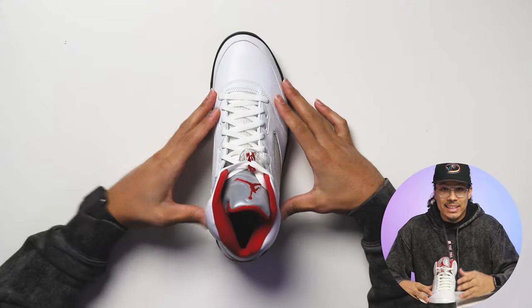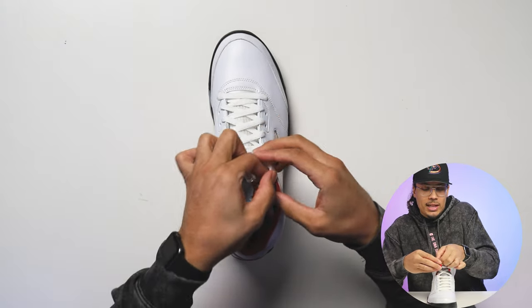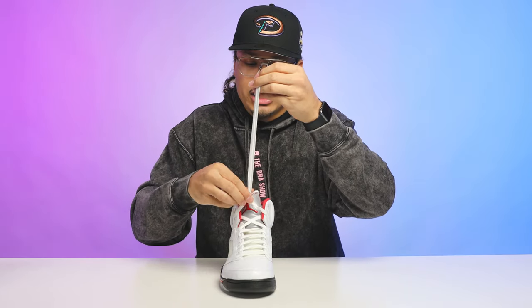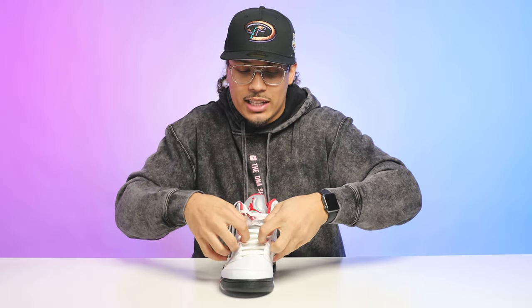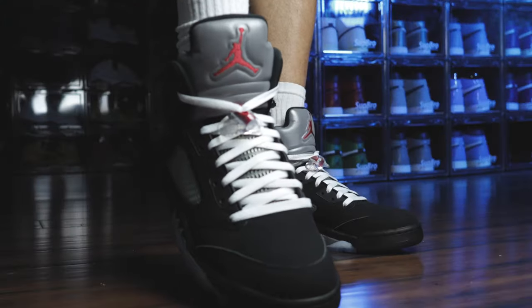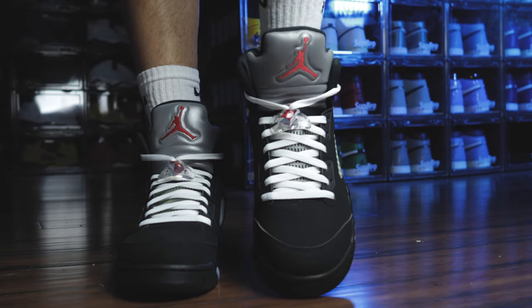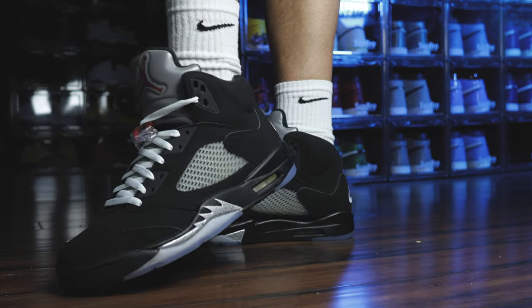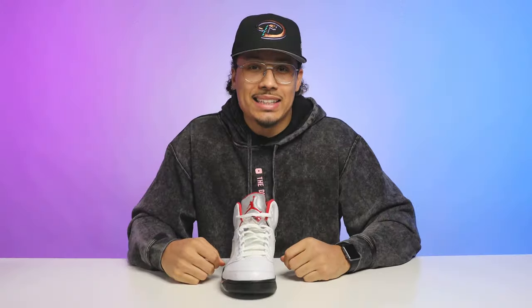Style number one is the dead stock look. What people typically do is loosen the bib just a little bit because there's excess laces hanging out of the side. You loosen it up and pull a little bit on each side so you can fit your foot inside the shoe, then tuck the laces right back in and rock them.